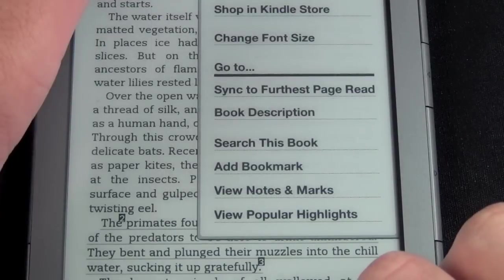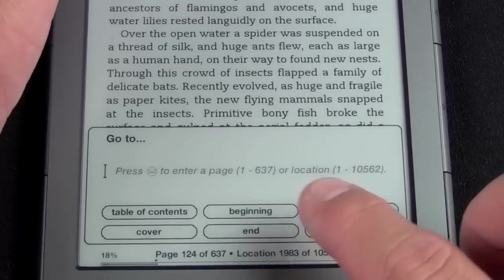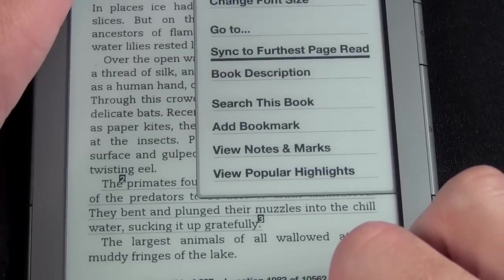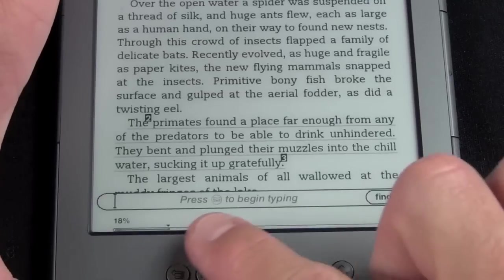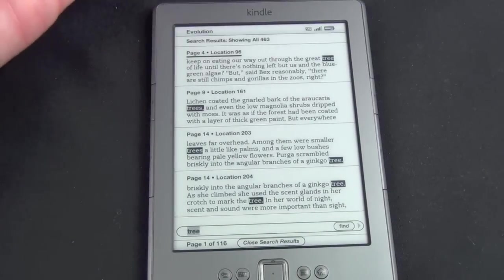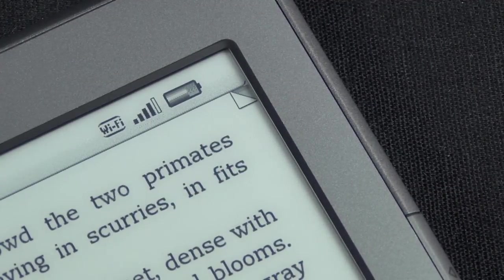You also have the option to go to a specific page, entering either the page number or a location, which is Amazon's proprietary way of indexing pages. You can sync to the furthest read page so if you've gone back in the book and forgotten where you left off, this will take you there. There's also a book description, and you can search the book for specific text — searching 'tree' returns 96 instances and will take you to each one. You can also add a bookmark, and you can see they've placed the bookmark by turning the page corner in dog-ear style.